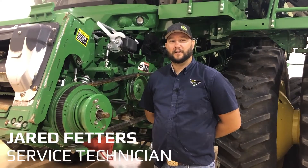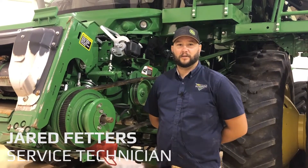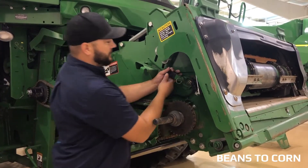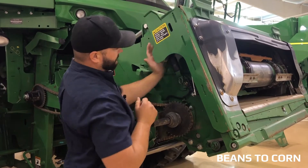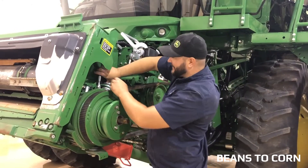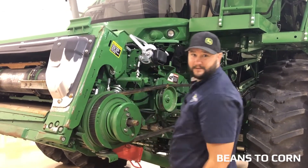Jared from The Holder's Location, and we're going to talk about a changeover from soybeans to corn. We're going to start with moving our feeder house drum from the down position to the up position. Don't forget to move the feeder house drum lever to the up position on both sides of the feeder house.